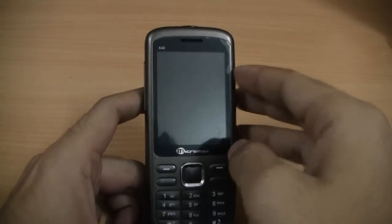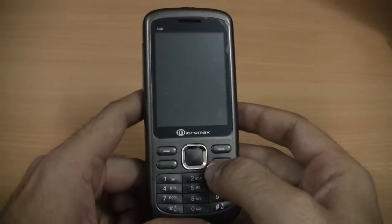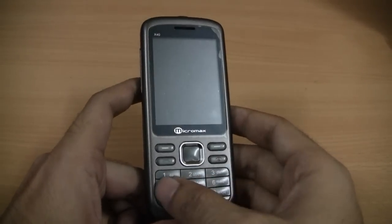On the front of the device you can see it sports a 2.4 inch TFT color screen. Right below the screen you have a 5-way pad and the keypad. The keypad is very compact but we have found that it is quite comfortable to type.